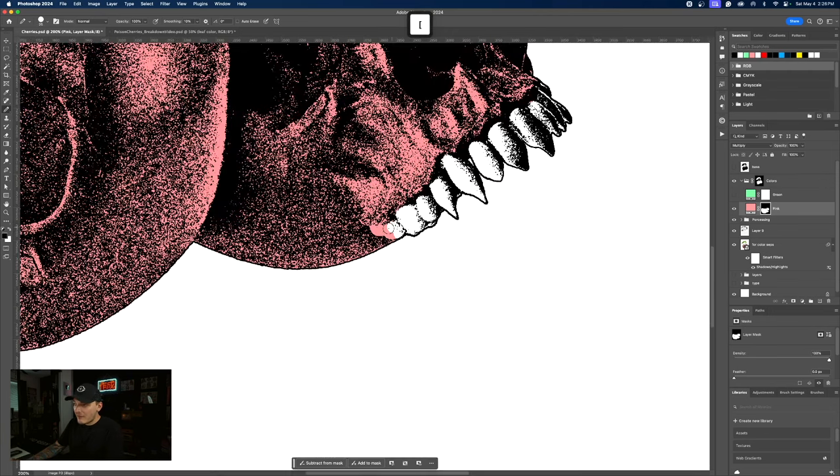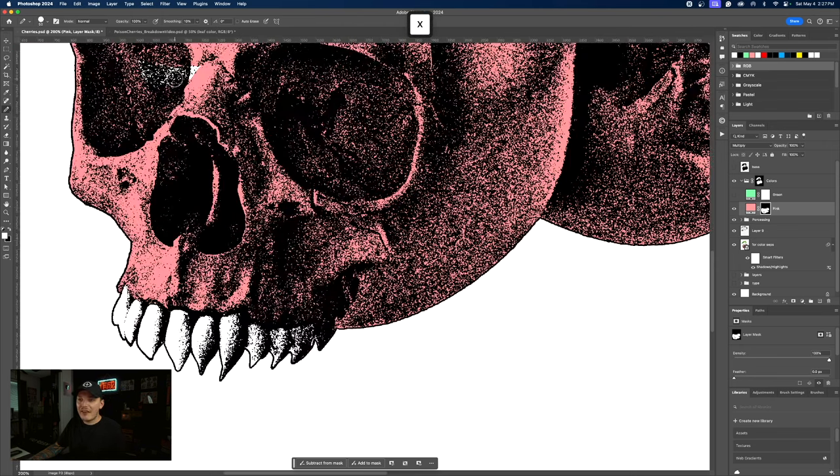I'm kind of doing this fast; I would spend a lot more time on this. Trust me, because you don't want your prints to turn out badly. I'm going to press X on my keyboard to change my foreground color to white. X is just switching the foreground and background color — it's an easy way to quickly delete and add with the pencil or brush tool. I do that all the time; it's really, really helpful.